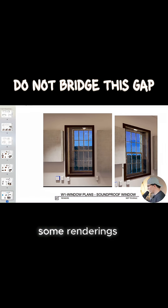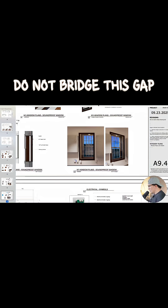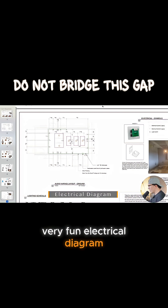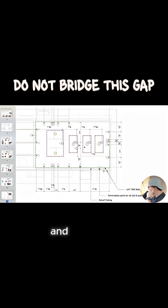Here are some renderings of what that'll look like in the very end. Now let's come down to the very fun electrical diagram — this is where it gets very interesting.